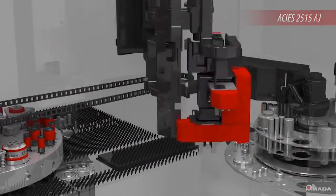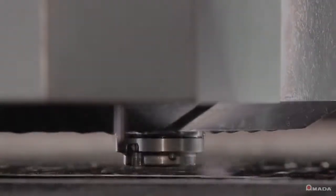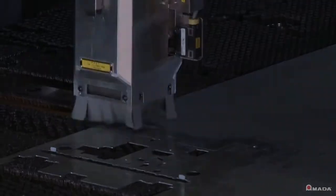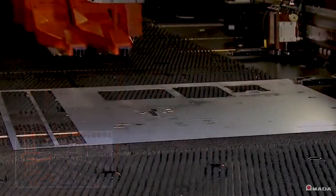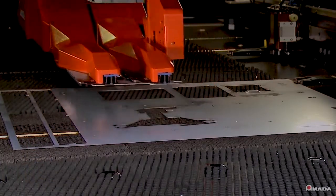The innovative Akeas AJ punch and fiber laser combination machine boasts extremely fast hit rates, versatile punch processing, and the unlimited shape-cutting flexibility of a laser. With 33 tons of punching force, an automatic tool changer, and various material handling solutions, the Akeas AJ takes productivity to a higher level.